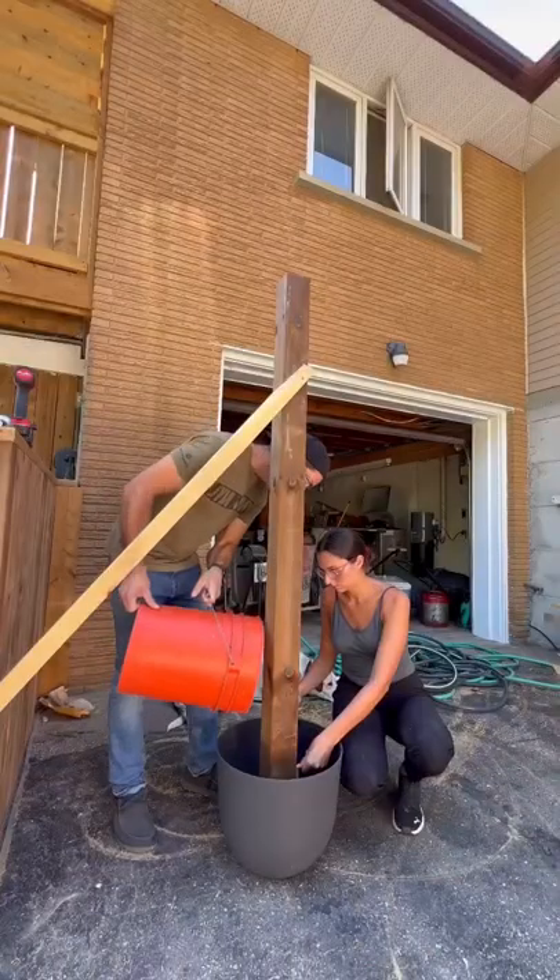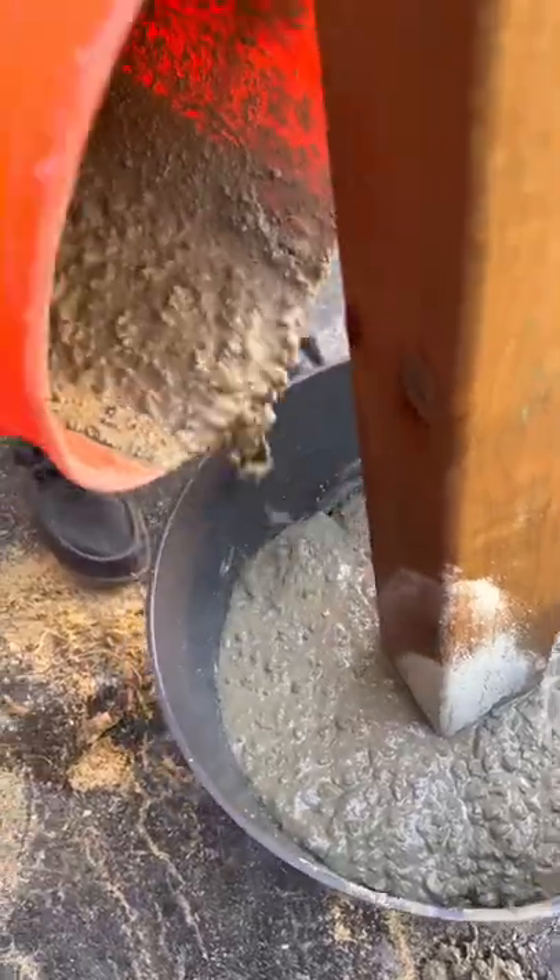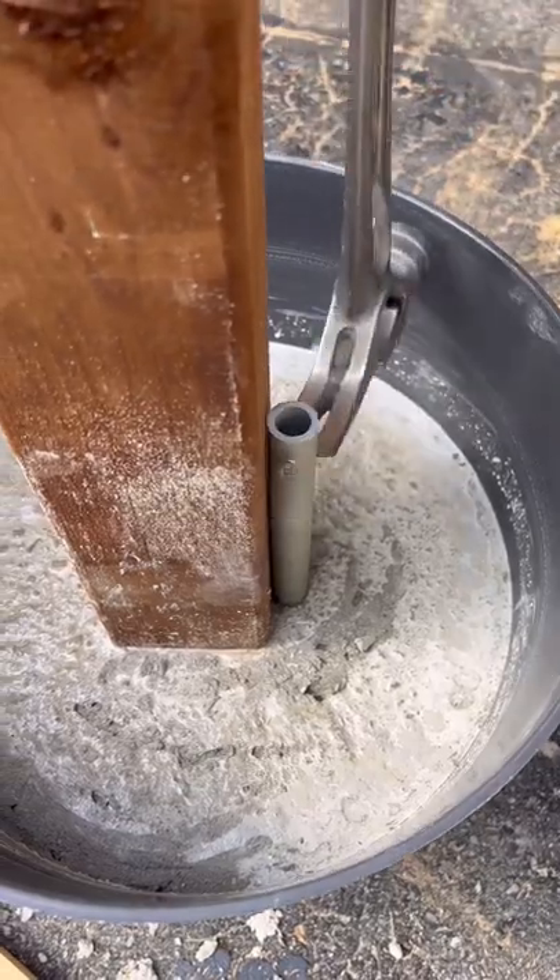You're going to put the post in the planter, mix up some concrete, and wait for the post to set. This planter has a drainage hole at the bottom, so we used a piece of PVC to block the hole.